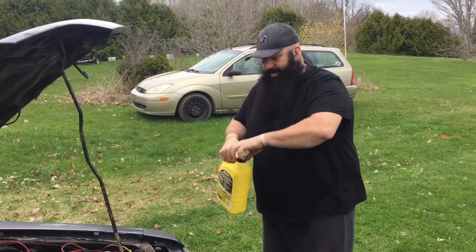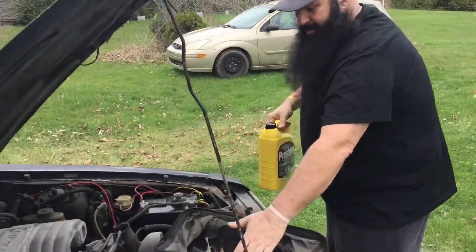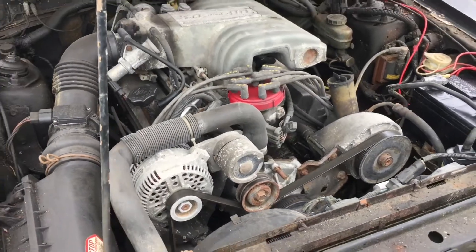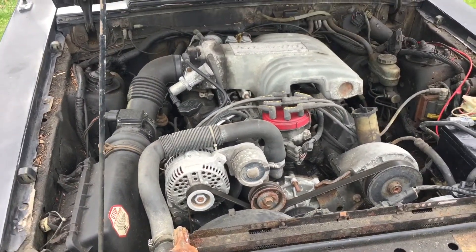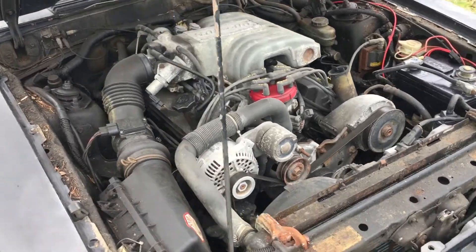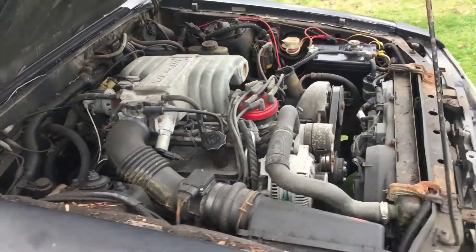Been in the garage - let me show you the engine. Just the old school small block Ford 5 liter. It hasn't run in a while, gonna be a little crusty, but she should keep going.